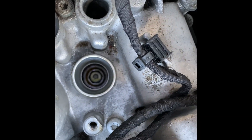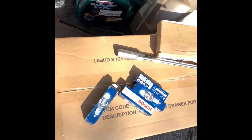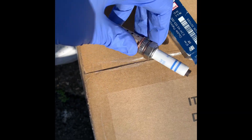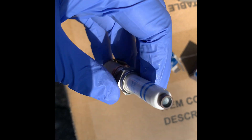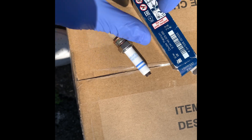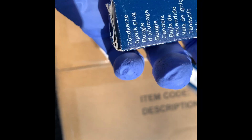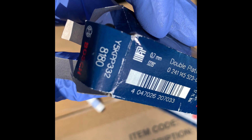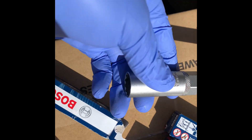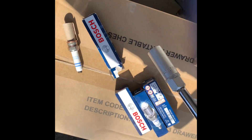To remove the spark plugs you need a 16mm socket. With these Golfs, the new plugs look like this — the head looks like it's been chopped off, but that's just the way they are. They're double platinum. If you need a part number, it is there. Those are the ones you need for the 1.2s and the 1.4s.